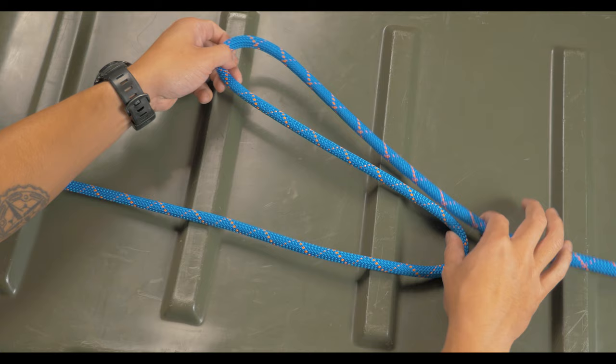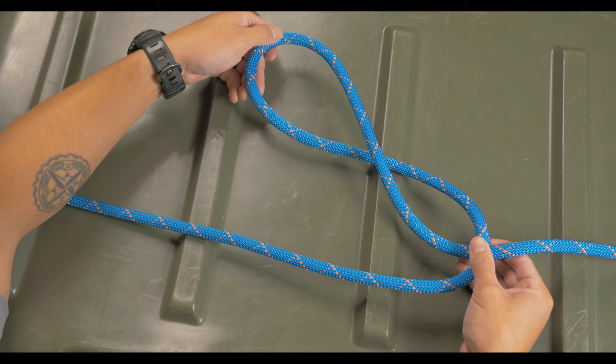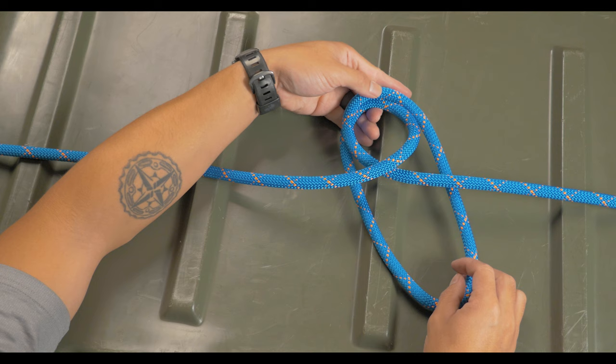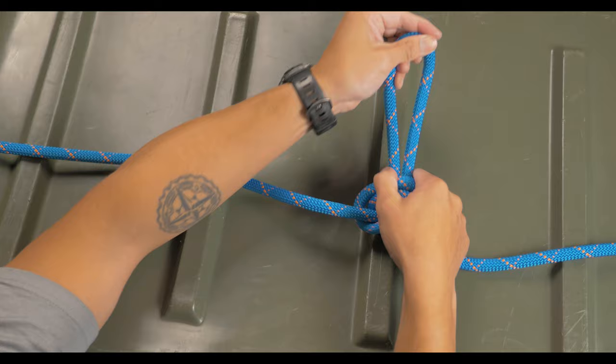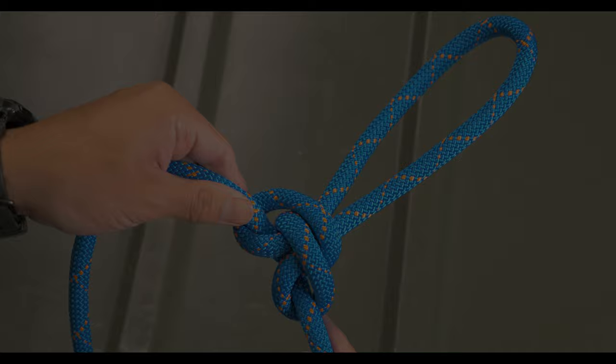Since this is a midline loop, we're going to start on a bite. We're going to take the bite with our left hand and rotate it two times to make a 360-degree turn. You'll notice that it creates two loops — one on the right hand and one on the left hand. We'll take the furthest loop and flip it below the closest loop. You'll notice there's a small loop at the top and a larger one at the bottom. We'll take the larger loop at the bottom and fish it through the eye of the smaller loop. Once everything is dressed, you'll have a beautifully tied alpine butterfly loop.